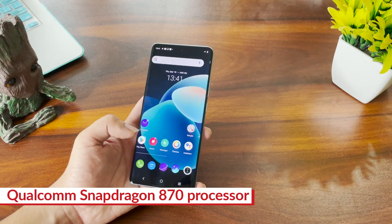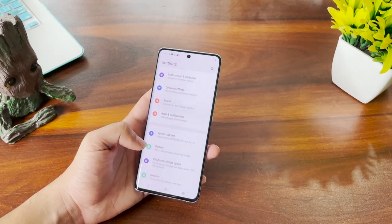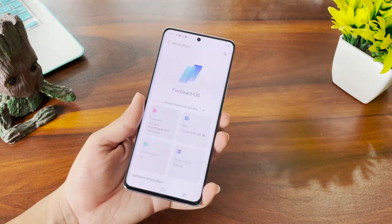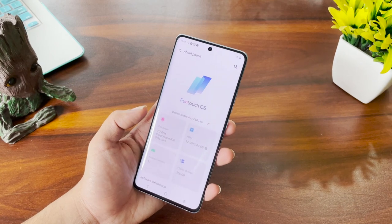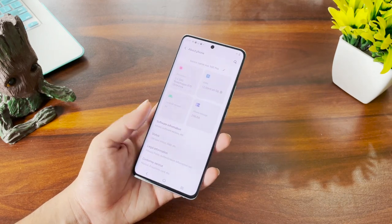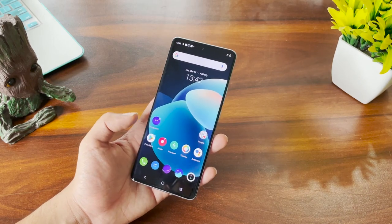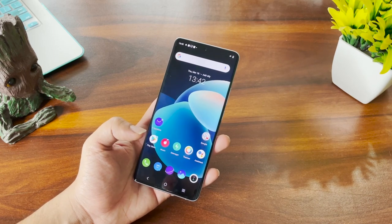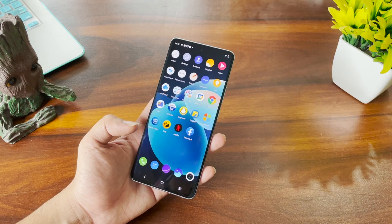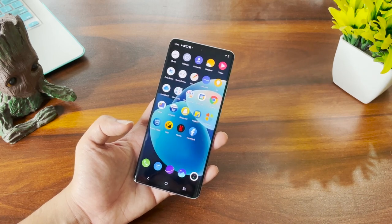For performance, Vivo has used a Snapdragon 870 chipset — this is actually the first smartphone I have in hand with this processor. It's a slightly upgraded version of the Snapdragon 865 Plus from last year. With that you get 8GB and 12GB RAM options. The smartphone runs FuntouchOS 11.1 on top of Android 11. The Vivo OS has improved a lot — the tray that used to come out from the bottom is gone, replaced by a standard Android notification tray. However, there are still a lot of pre-installed apps and bloatware that you'll need to uninstall.